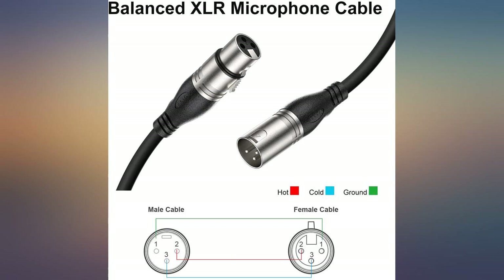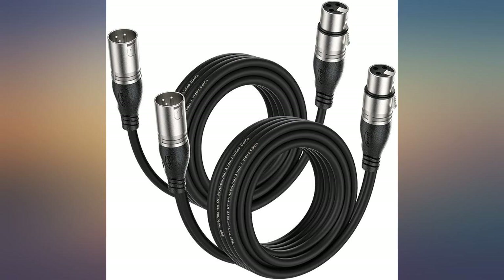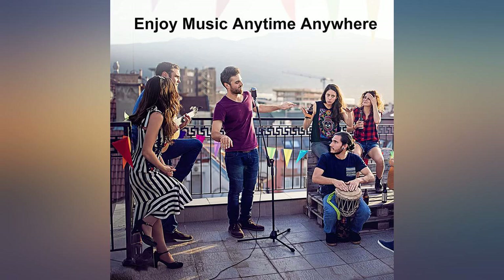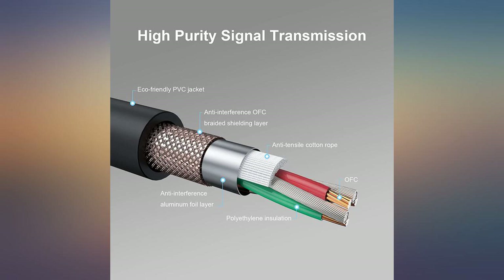Great product for the price — just plug in and you are good to go. Perfect. I needed longer cables for my PA system and these were the perfect fit. Item is as advertised: clean, professional, and durable. Fast shipping. Good sound — will buy again when needed.